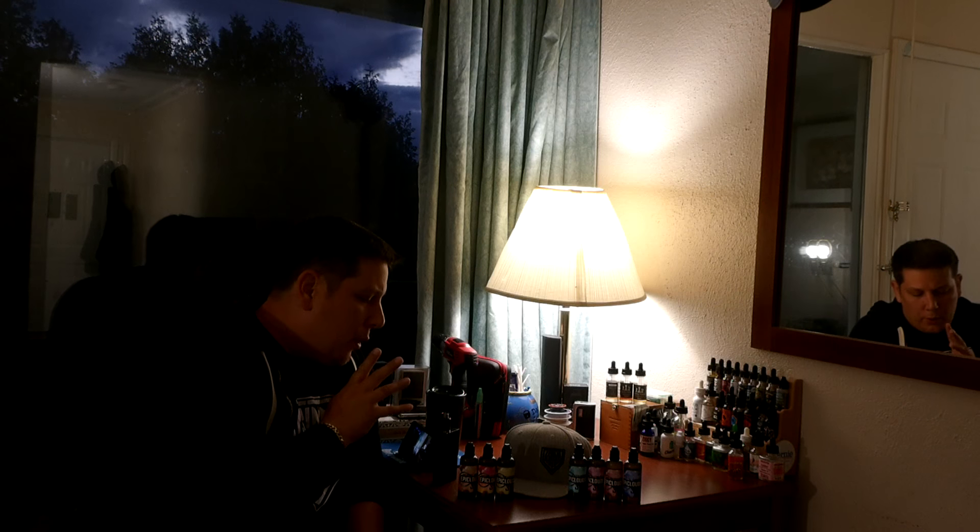One of the juices that really blew my mind is the pineapple. I've tried so many different pineapple juices — companies would say 'pineapple upside-down cake' and I'd taste it and feel it tastes fruity, I taste the bakery, but I don't really taste pineapple. This tastes like straight crushed pineapple. Some juices are subtle, just a hint — not like this. This is like a slap in the face of pineapple. It's super pungent and very flavorful.